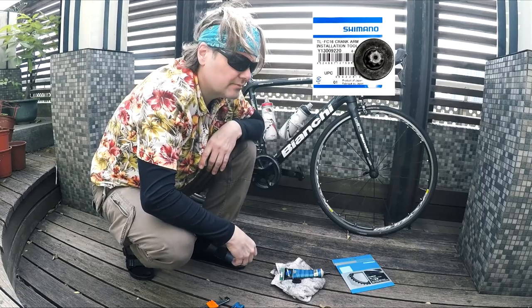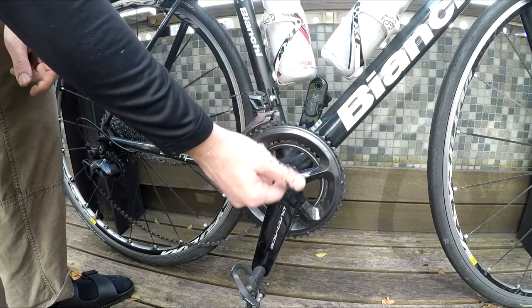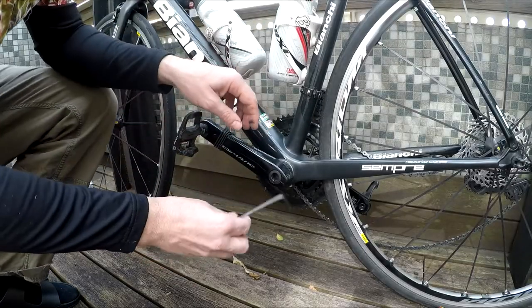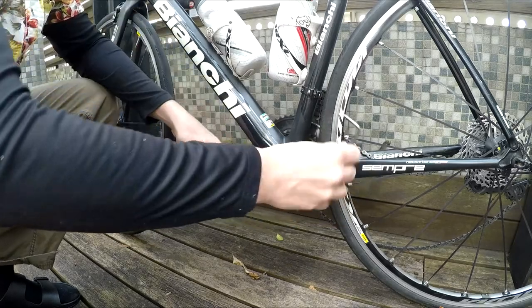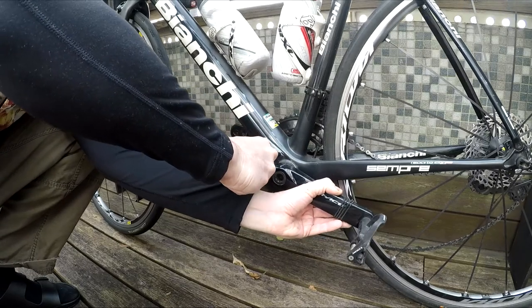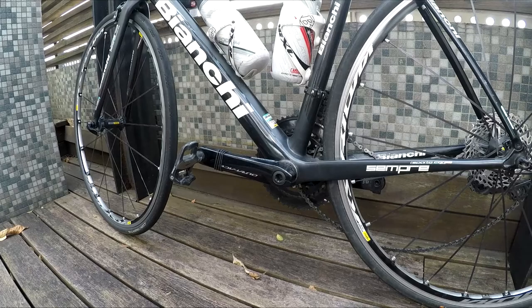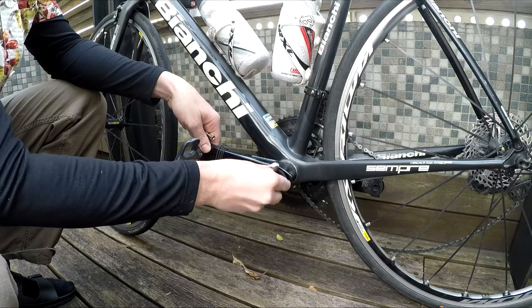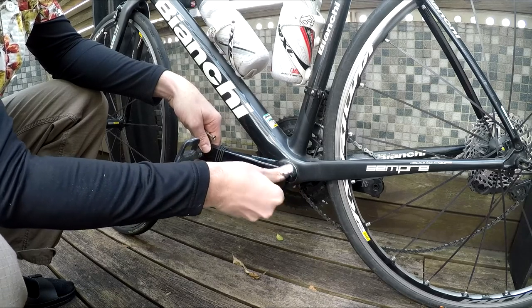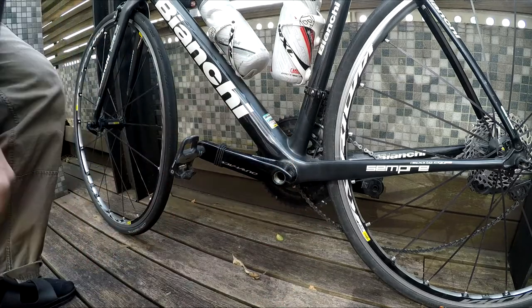Let's get at it. First thing you're going to have to do is drop the chain — take it off the inside chain ring. Next, take an Allen wrench, find out what size fits, and loosen the left side crank arm. When you're loosening, don't loosen one bolt all the way; go back and forth and loosen them at the same time, a little bit on one side then a little bit on the other until they're loose. You don't have to pull them all the way out. Now use that special tool — it should be a hand-tighten and loosen — just twist it and take this preload plug all the way out. That's what puts tension on the bearings.